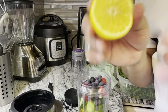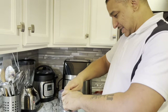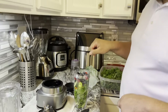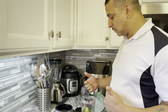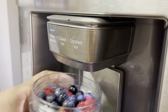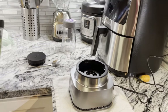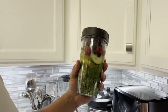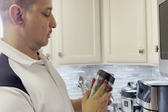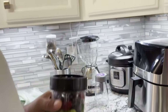I want to push the ingredients down — you know that tamper thing. Since I don't have one, this is the Filipino version: you take a spoon and go like this. Lemon is good for you — burns the fat. I'm going to add a little bit of water and then remix. So in here I've got: handful of kale, handful of romaine lettuce, a little bit of carrot, one stalk of celery, some cucumber, half a lemon squeezed, blueberries, and raspberries.